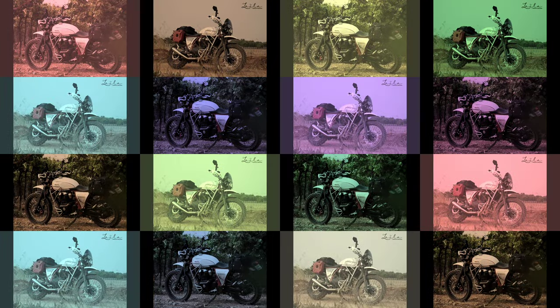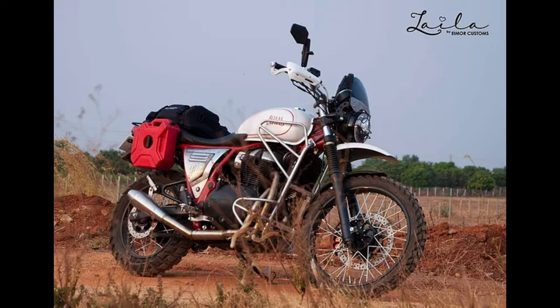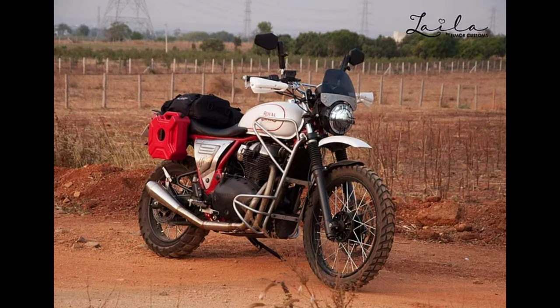Based in Hyderabad, these guys have been in the motorcycle customization business for the last decade. As can be seen in the pictures, Lila features several aftermarket and custom-built parts. For instance, the Tec Stinger 2.1 full system exhaust